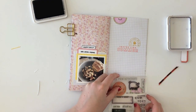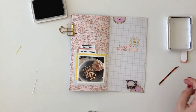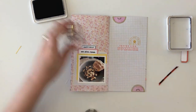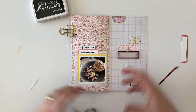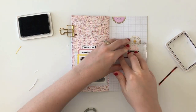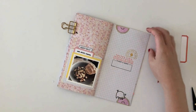I definitely find that food spreads and travel spreads are always my favorite ones to work on. I'm always so inspired by photos of food and places that we've been, and I love the corresponding stamp sets for those. I always find those are the most fun to work on, so this was definitely an enjoyable page to put together.